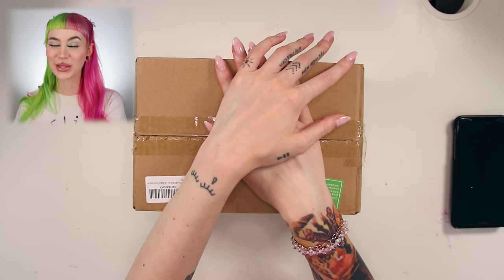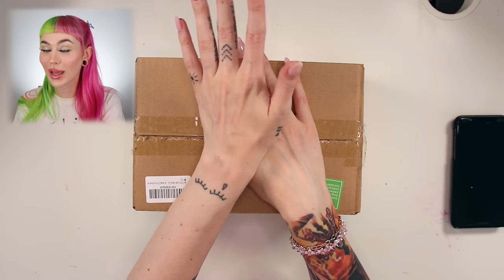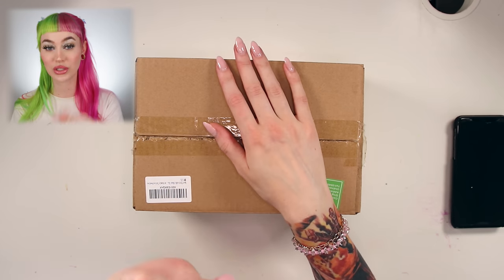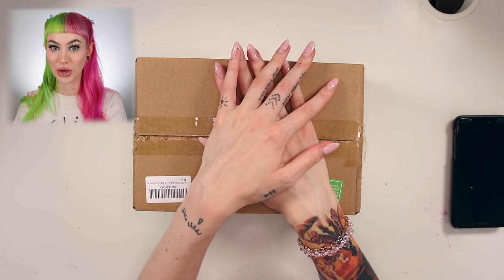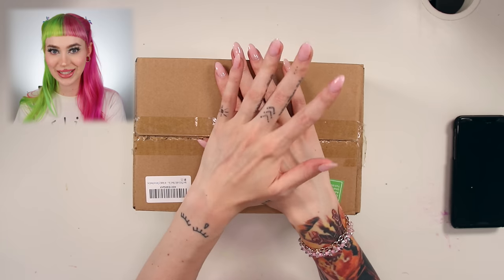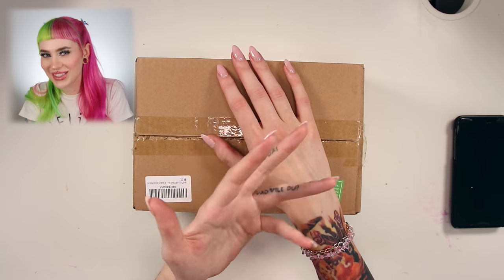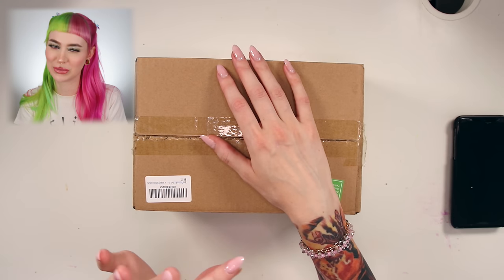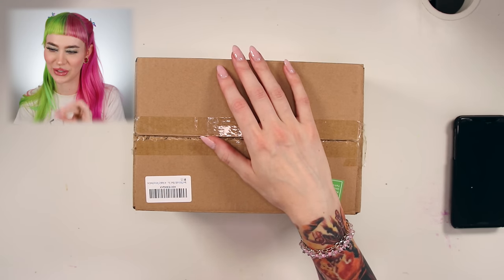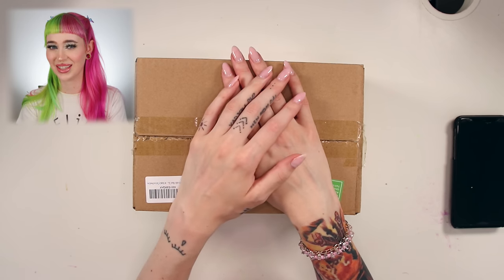Hello everyone and welcome to a new video here on my channel — something completely new. I want to do a huge disclaimer before we hop into this video. We are going to talk about tattooing needles. If you feel like you're getting influenced by this video to buy this yourself, please just make sure that you do it clean and don't get any infections or anything.